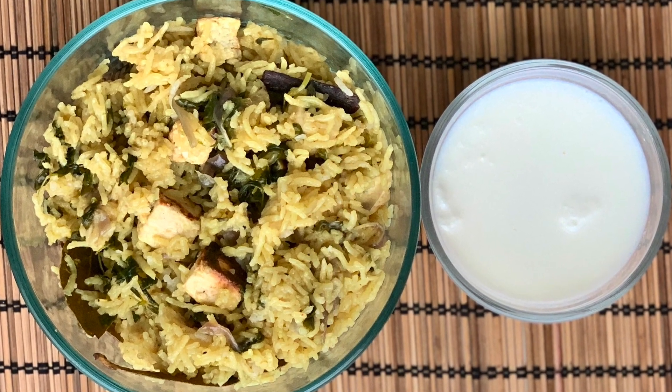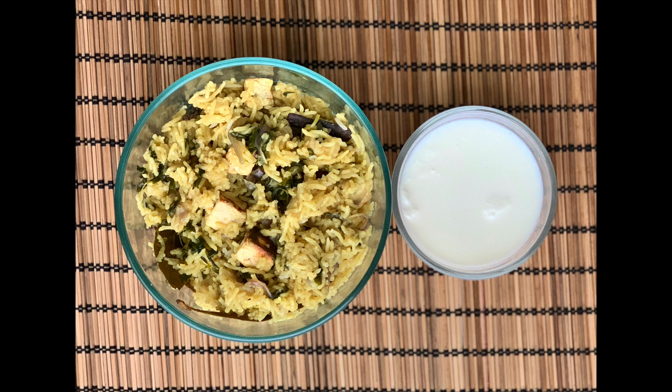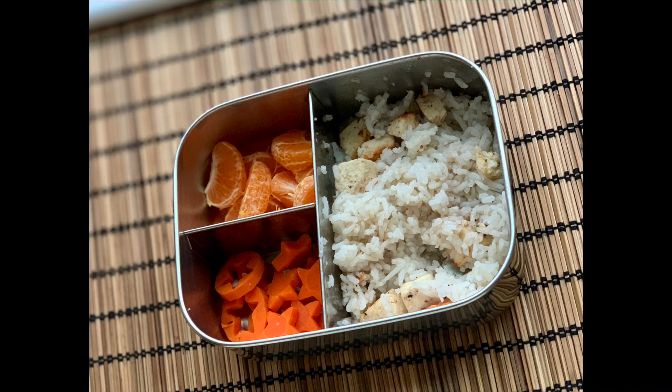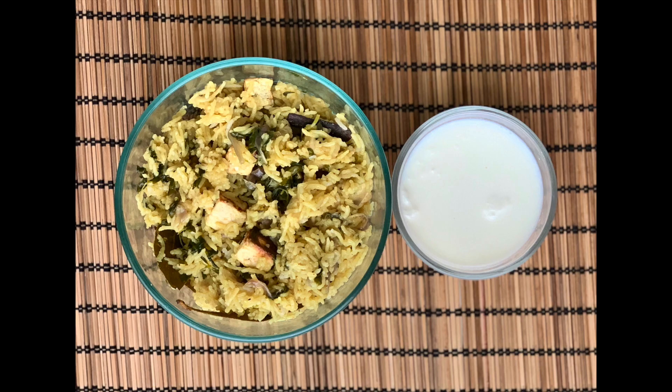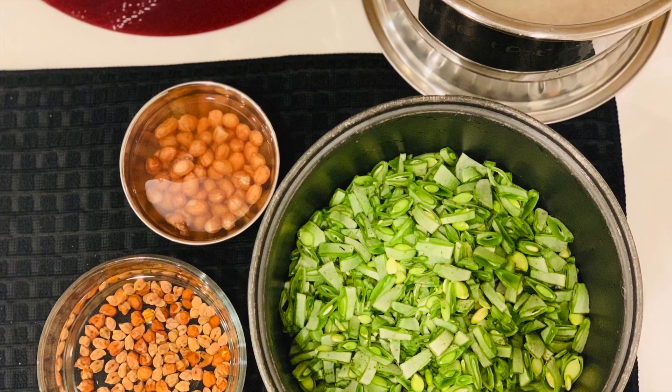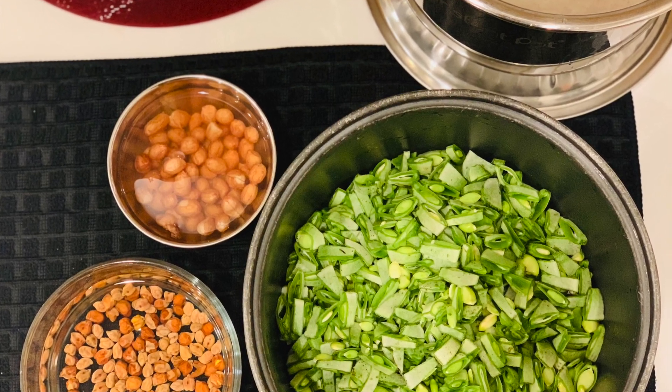On Tuesday morning I made methi paneer pulao, so our lunch was methi paneer pulao and curd. I boiled carrots and made ghee rice with paneer for my kid. His lunch was ghee paneer rice, clementines, and star-shaped boiled carrots. For dinner we had the rest of the methi pulao. My prep work for Tuesday night included cutting the broad beans and soaking the chickpeas and rice.